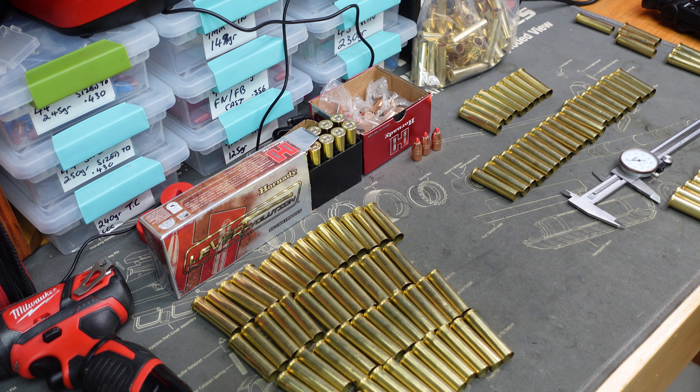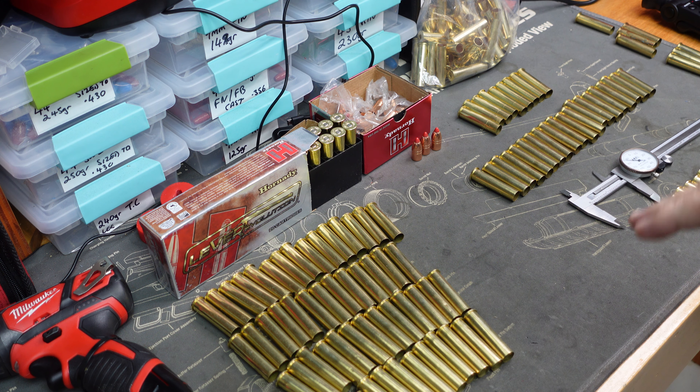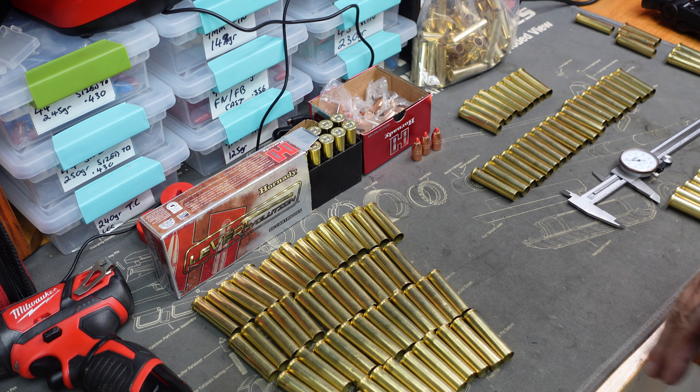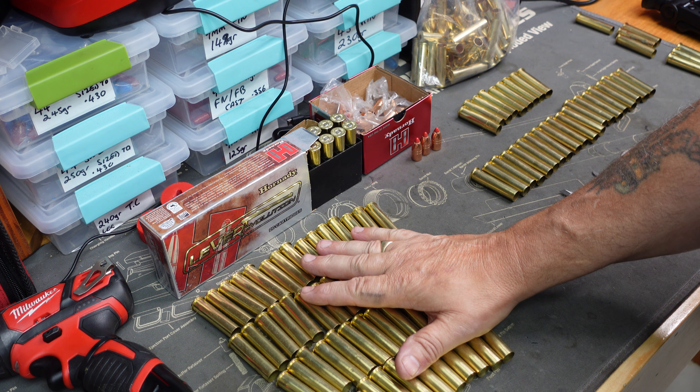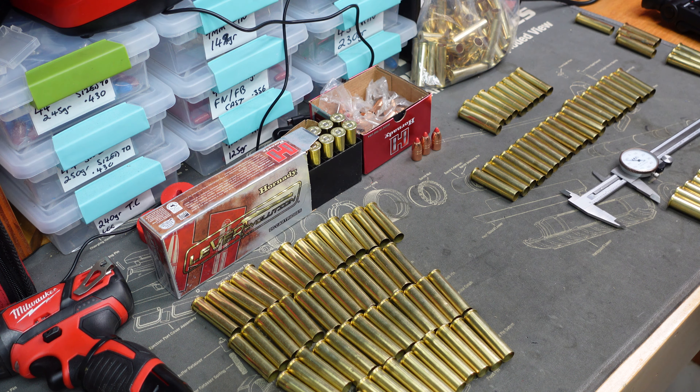Hi everyone, Macman here. This is going to be part two in the series loading 45-70. We've got some new ones and some used brass. In part one you saw us depriming, uniforming the pockets, doing a quick check on the brass, and getting it in the cleaner. This one now we're going to go into the next step. They've all come out of the polisher and I've got some Hornady brass, RP Remington brass, Starline brass, FC brass, and a few odd balls — PMC and some WW Winchester brass. Before we get into it, here's a quick rundown of some things I've noticed.